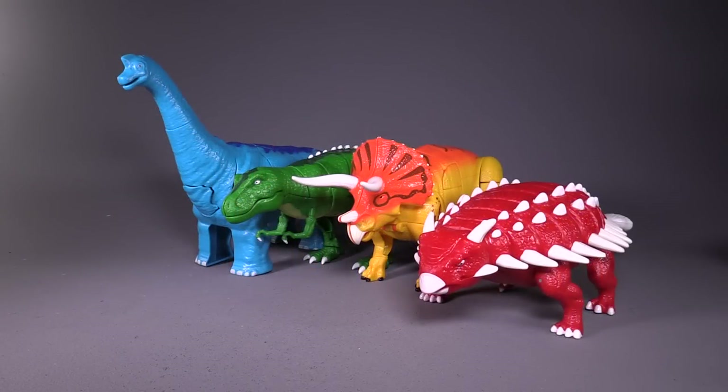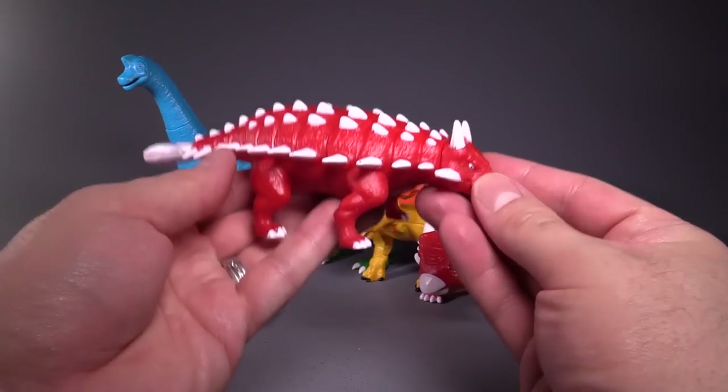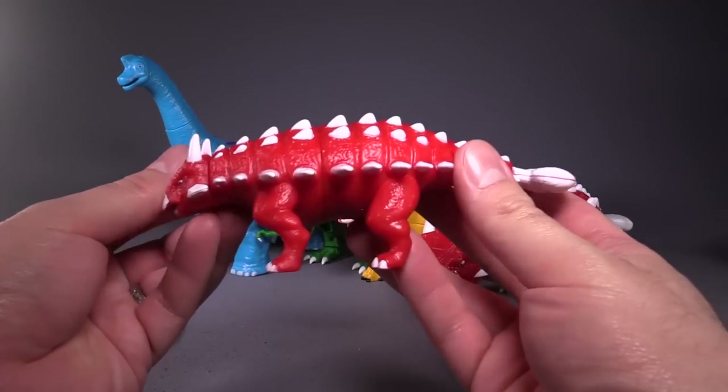These figures come in two different size classes. We have the larger size class here, which you can get all four of for about $80. And then there is a smaller set sold for $40 called the Deluxe set — and I have one of them here.